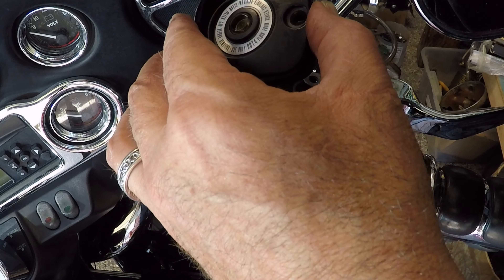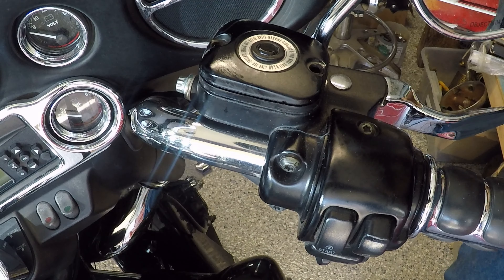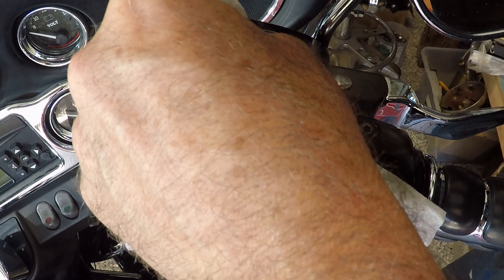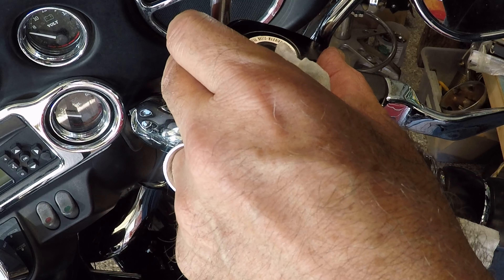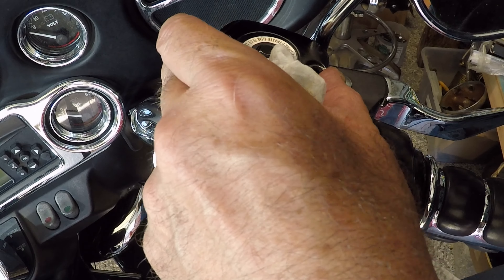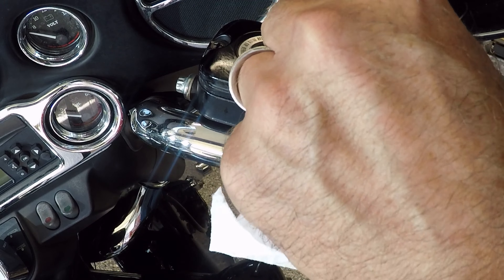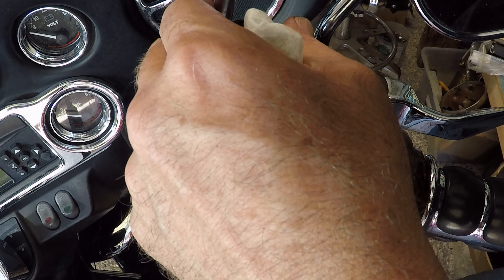I'm putting the cap back on after I get everything cleaned. Putting the screws back in. Just want to make sure that you don't get any brake fluid on any paint anywhere because that can cause some problems. I'm hoping that just cleaning up the seal on here is enough to keep it from leaking. It looks like it has been seeping before.